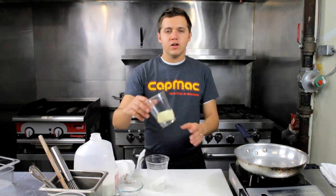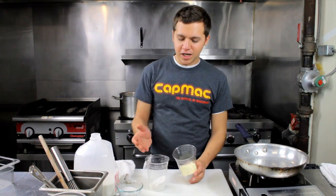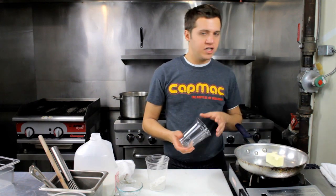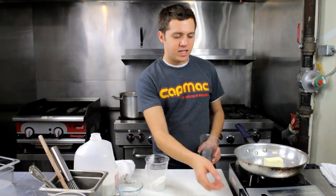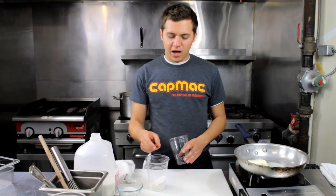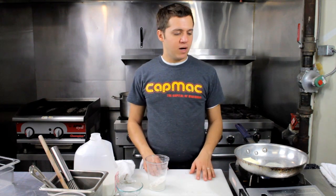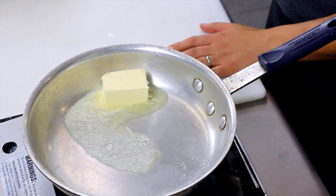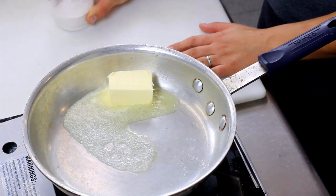So we're going to go over the basic steps of making a roux. To make a roux, all you really need is some flour and butter. Typically for mac and cheese, you want to use the same amount of butter and flour, typically by weight. So here we have a quarter cup of butter and a quarter cup of flour.